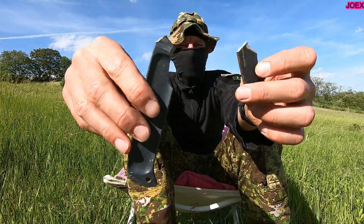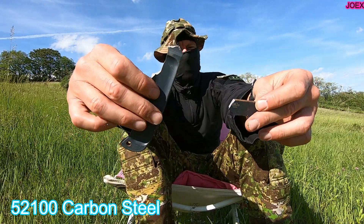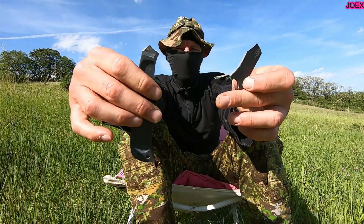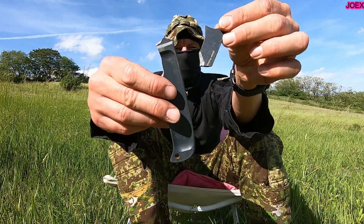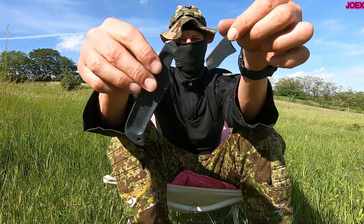Drop Forge Hunter — this is what I could find after the shot with the Glock 17 9mm. It survived, nearly survived my testing, but one shot with a 9mm and the steel exploded. So that's what's left from the Drop Forge Hunter Cold Steel. Rest in peace, Drop Forged. See you, bye.